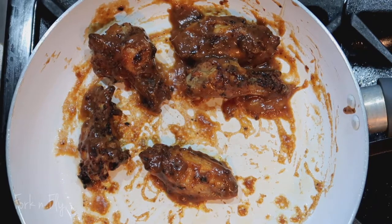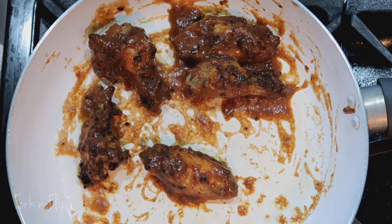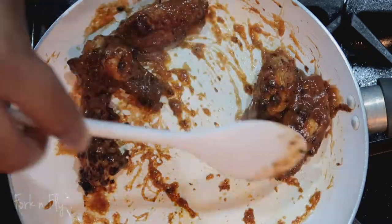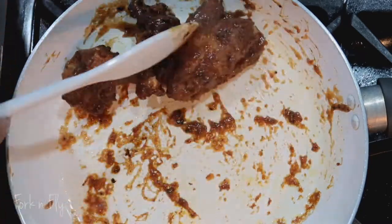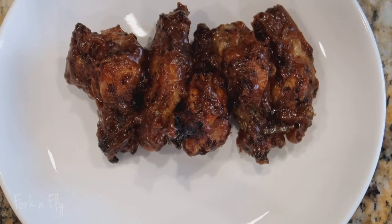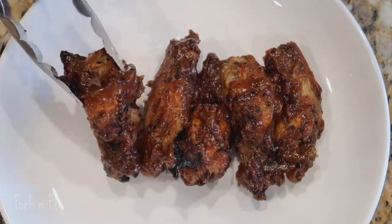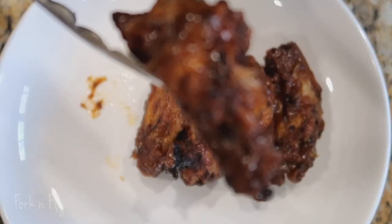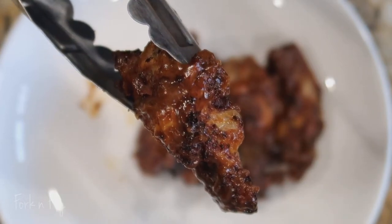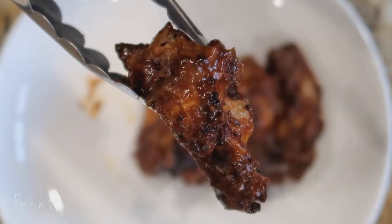My mouth is just watering looking at these. And that's it — get ready to plate them and enjoy your wings. Don't they look delicious? How many wings can you eat? They were definitely finger-licking good. And now let's try these wings — using sweet and spicy keto-style barbecue sauce. Can't go wrong.